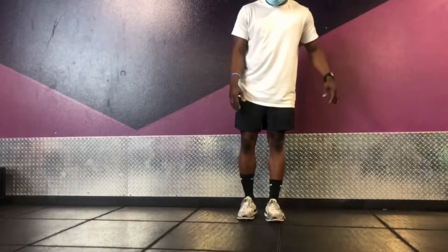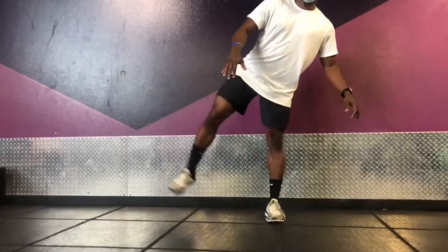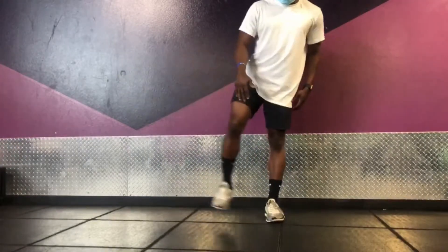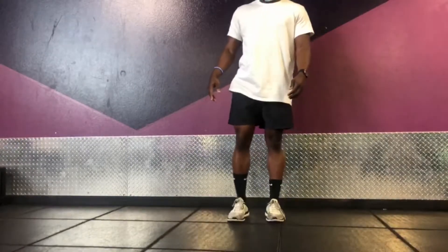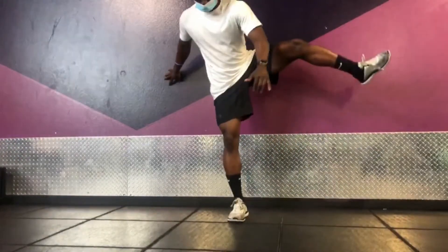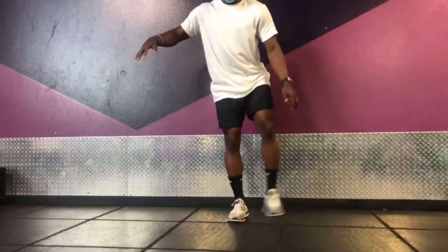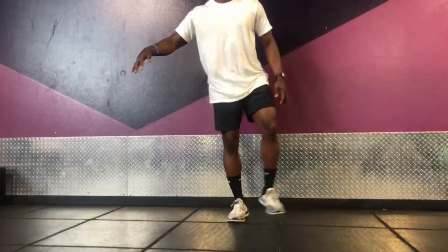Now we'll do some lateral kicks. I think they call these fire hydrant, but I think it's only if you're on the floor. But like I said, opening up the hips, opening up the legs, loosening up the muscles — it's really good. Stay in control.